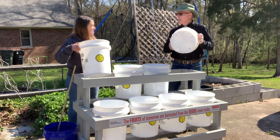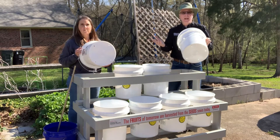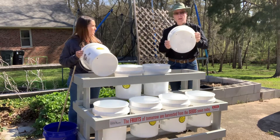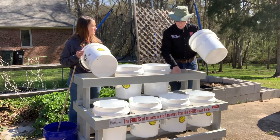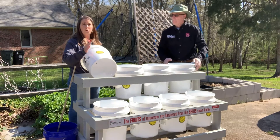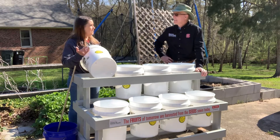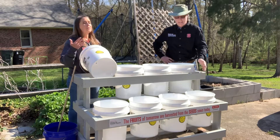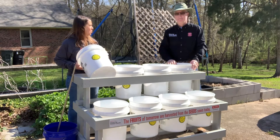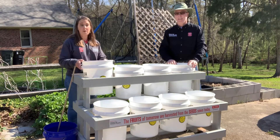We've drilled holes in the bottom — four holes, three-eighths inch. What's important is how far apart they are: they're near the edge because we don't want the water draining onto the runner that supports the bucket. I also see that the buckets say 'food grade,' and I think that's important. You don't want to recycle old laundry detergent buckets or anything that might've had chemicals, because this is food you're going to be growing to eat. It's important that we maintain that safety.